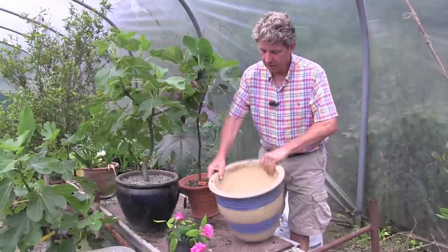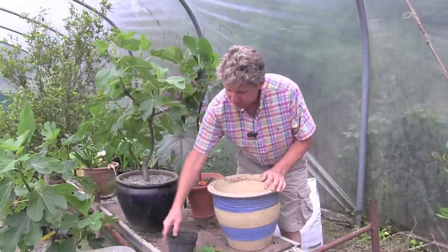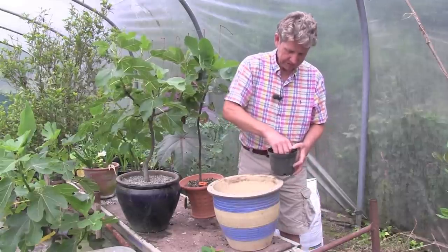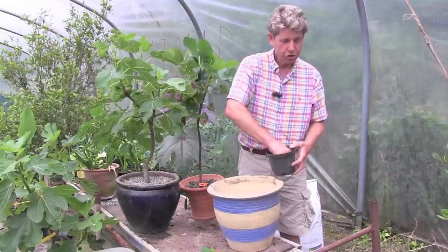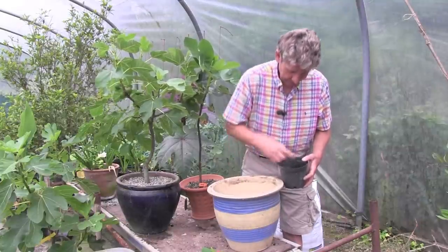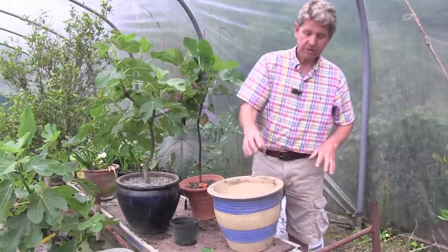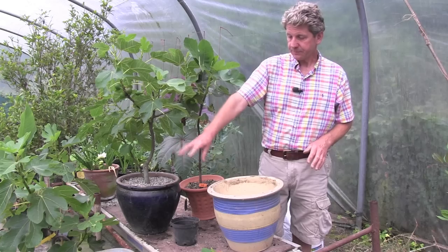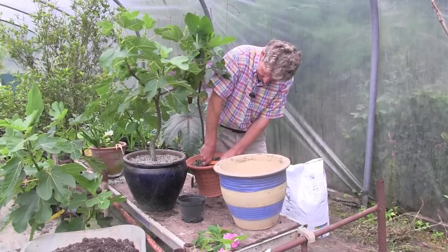Crocks are old bits of terracotta pot. Cover those holes. I'm going to use a mixture which is 50% John Innes number 3 and 50% Dale's Foot wool compost. That's already mixed in my barrow now and we can pop some in there.